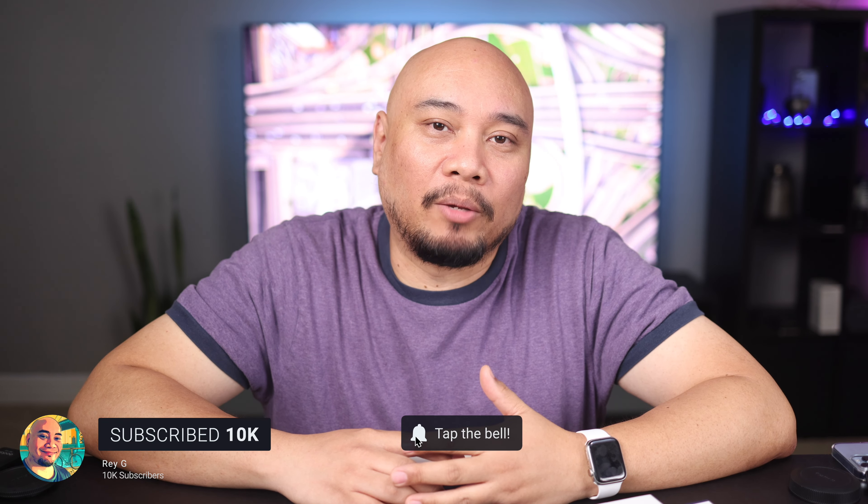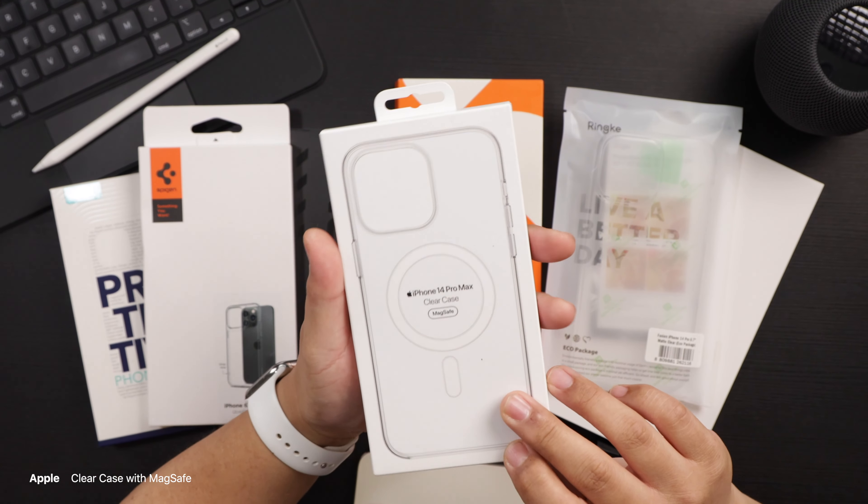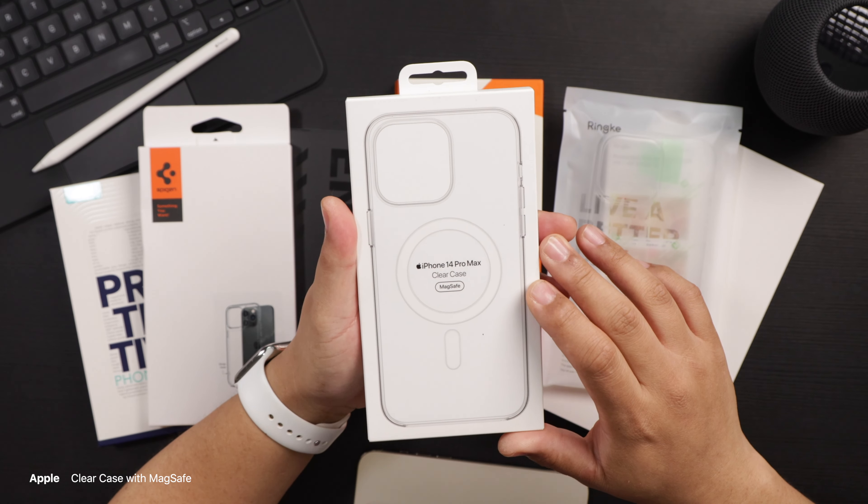If you spend any time on my channel, you know how much I love clear cases. If I could, I would rock this phone without a case, but I'm clumsy and accidents happen — cases have saved my phone from damage in the past. The next best thing to a naked iPhone is a clear case, because you still protect your phone and can admire the beauty of this great-looking phone. I have a few clear cases to look at — mainstays like the Apple clear case, one from Spigen, Taurus, and others. Let's dive right in.